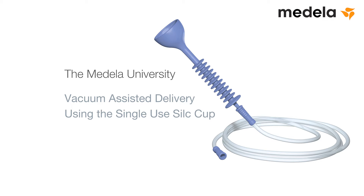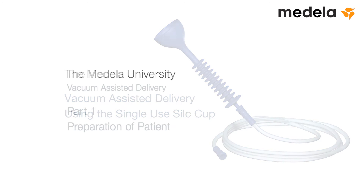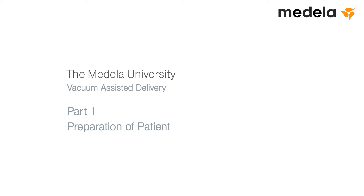The Medela University. Vacuum-assisted delivery using the Medela single-use silk cup. Part 1: Preparation of patient. Technique.